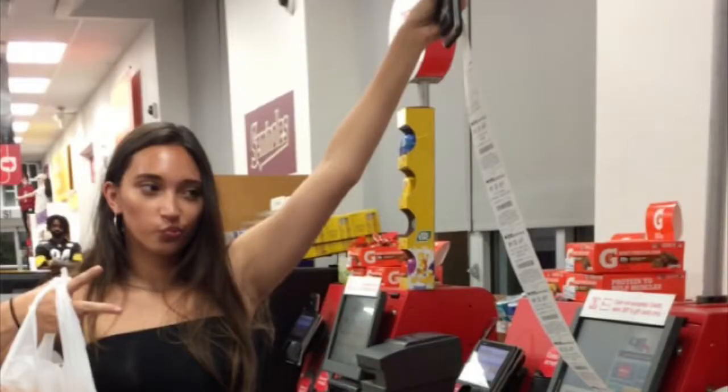The receipt is a little long, but not as long as the ones you get from CVS. I got 11 items total. Starting at the top of the list, I'm just gonna go down my little list.